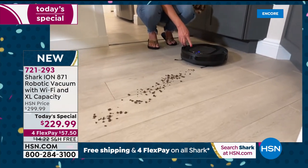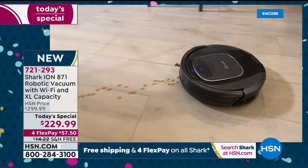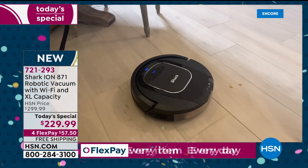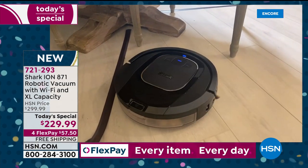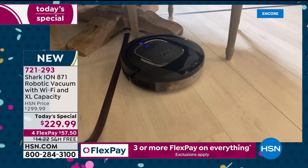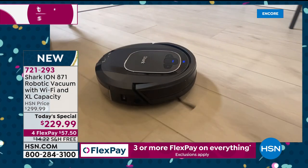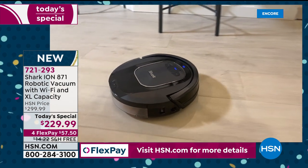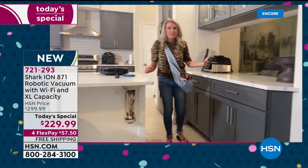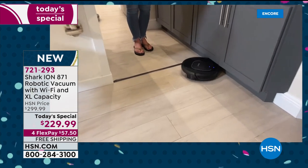There are three buttons on top: a clean button, a dock button, and a max button. The dock button sends it back to home base. The max button boosts suction — so if you have a really high pile carpet or an extra dirty area, that max button gives you an extra boost of suction.